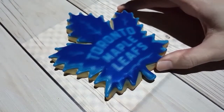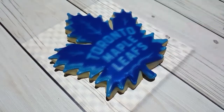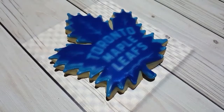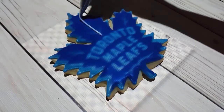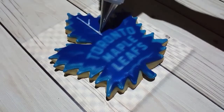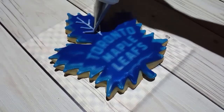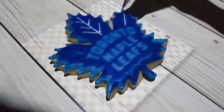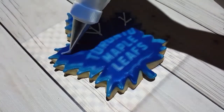You can see here that I've actually got a projector projecting the logo onto my work surface. I don't use a projector very often, but I find it's very handy for cookies that need a very consistent look, or for corporate logos. So I did opt to use it this time.